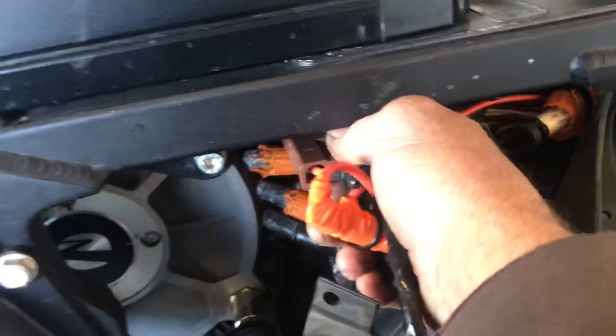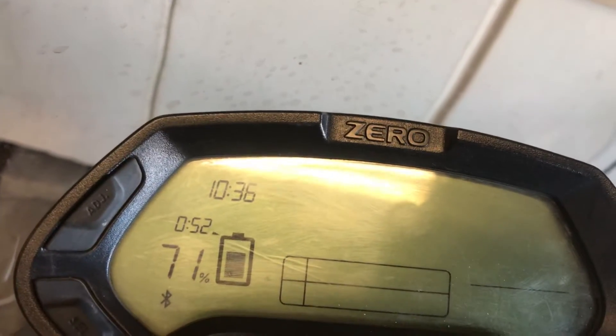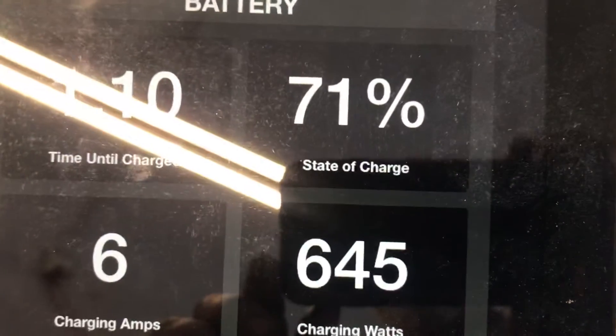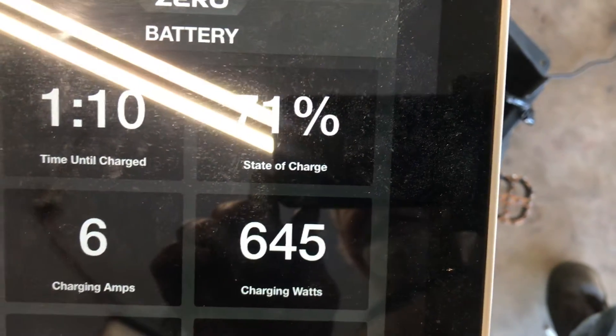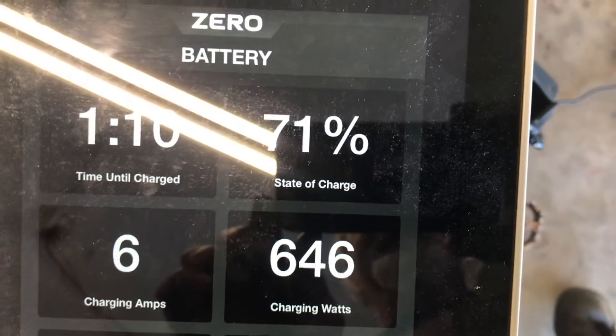Breakers tripped and we have from 71%, 52 minutes to go. Check this out — 6 amps, 645 watts. Sometimes it goes up to 7 amps. So 6 amps, about 600 watts — basically what the stock one does.